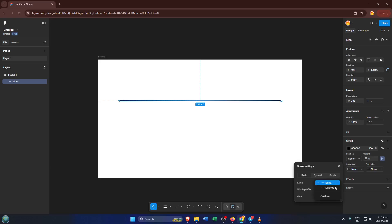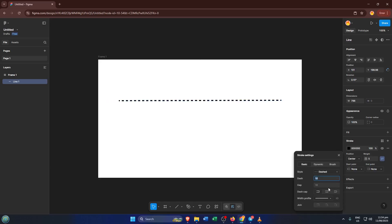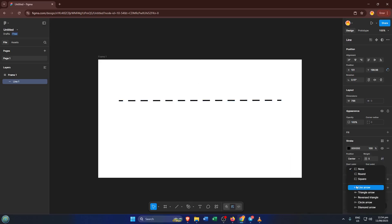In the Stroke Settings, you'll spot a section for style. It probably says solid by default, but if you click on it, a small drop-down menu will appear. Go ahead and select dashed. This instantly transforms your solid line into a series of dashes, which can easily be adjusted to create exactly the dotted or dashed style you have in mind. If you want more of a dot, try entering a small number for the dash length and a slightly larger gap. They update live on your canvas so you'll see any changes immediately.